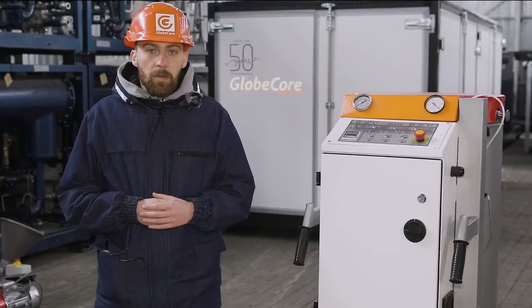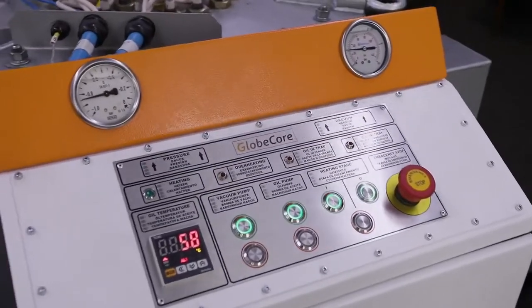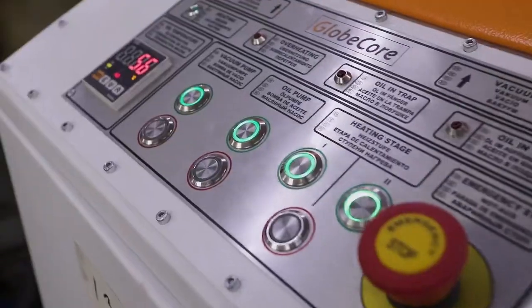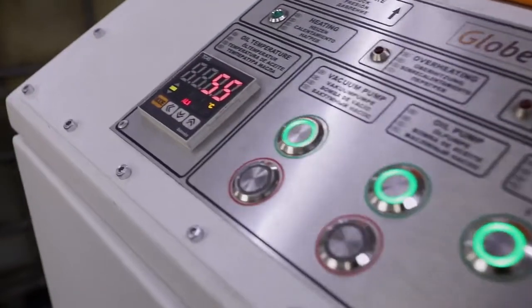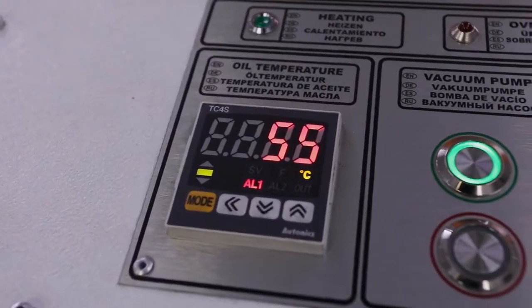An oil spill sensor is installed in the tray and monitors the integrity of hoses. A trap is installed to protect the vacuum system from oil ingress. Actuators are started by pressing the appropriate buttons on the control panel, and learning the operation algorithm will take one or two hours at most, even for an inexperienced operator.